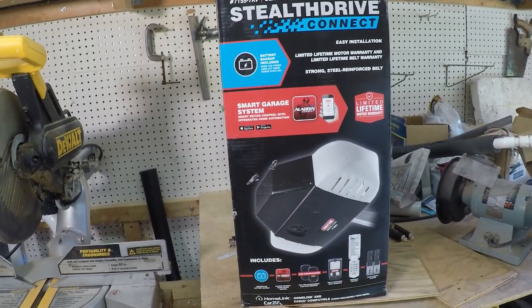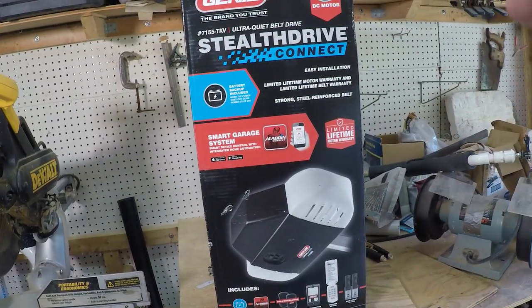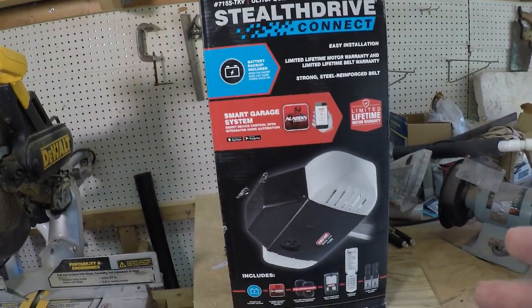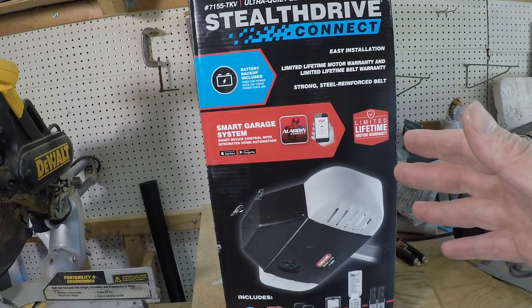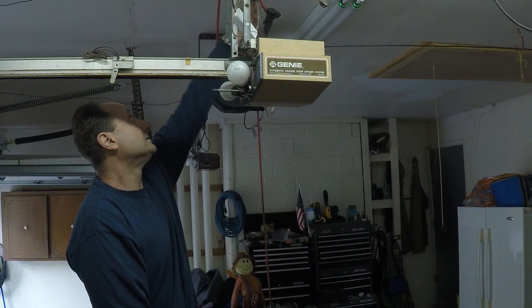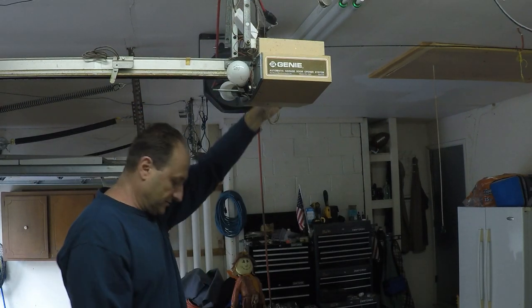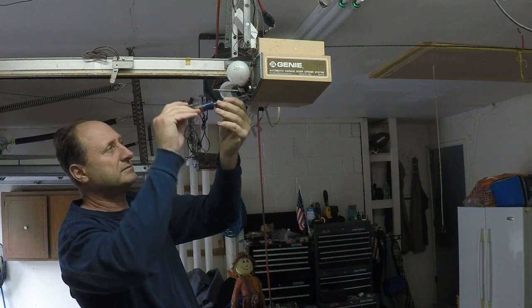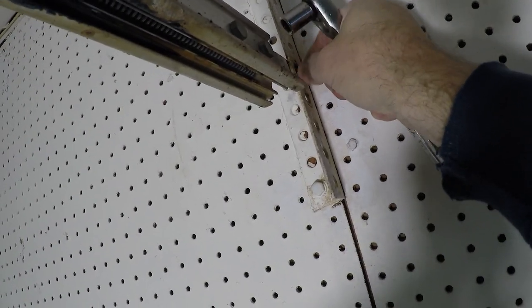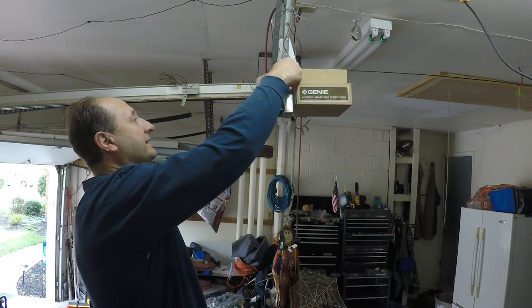Let me get this thing out of the box and see what parts we have. I'm going to have to disconnect the old one, which means I'll have to shut this garage door. We're going to take this one step at a time after I read the installation manual. We're going to take all this down and apart - unplug it all first and undo the wires.